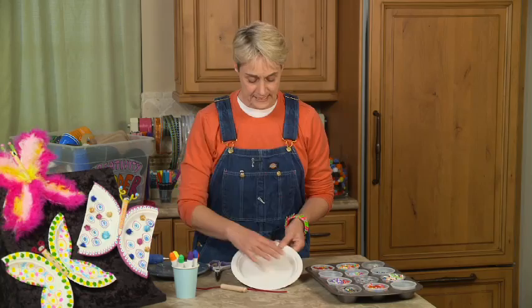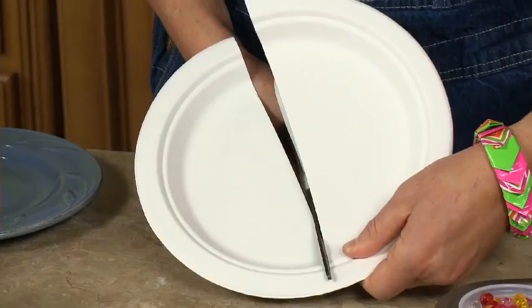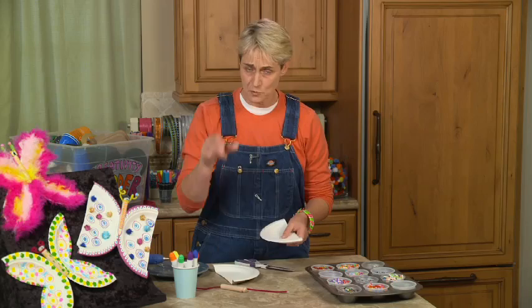So what I'm going to do basically is take this plate and cut it in half. I'm just going to take my scissors and cut it right down the center. Now you can use any kind of paper plate. I happen to be a fan of these ridgy plates — these more rigid plates — just because they're sturdier. They let kids really get into it and decorate them. But you can use those cheap white ridgy ones too; those are great.